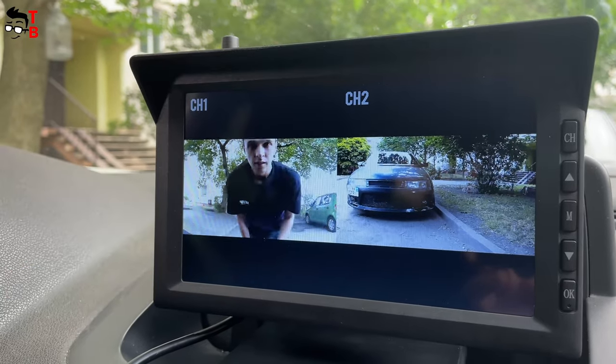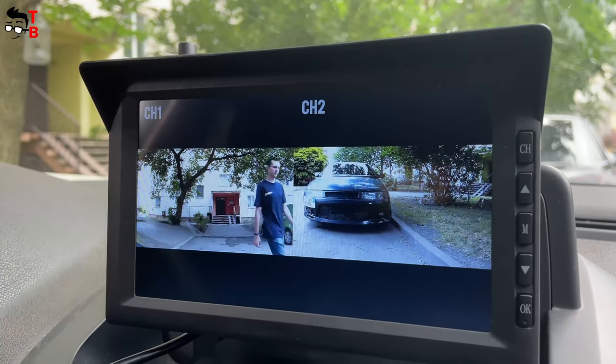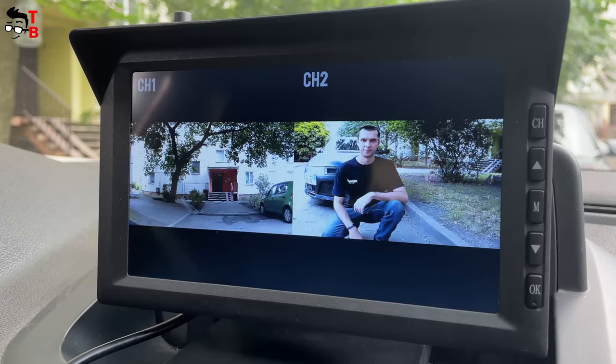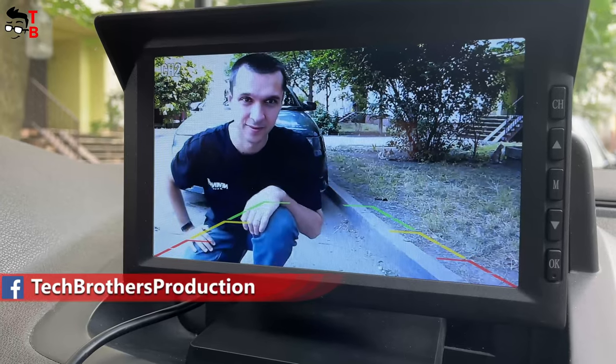Talking about image quality, it's really good. The camera captures video in 720p resolution at 25 fps. The viewing angle is 135 degrees. However, please do not confuse the backup camera and a dash cam — AutoVox W10 doesn't have a video recording function or storage. You can only watch the video in real time.